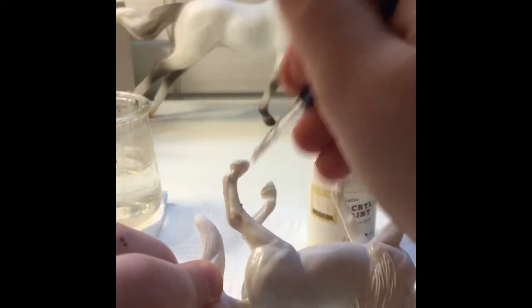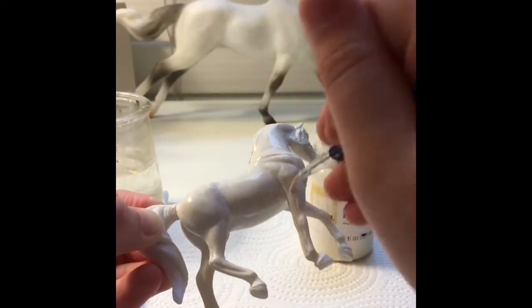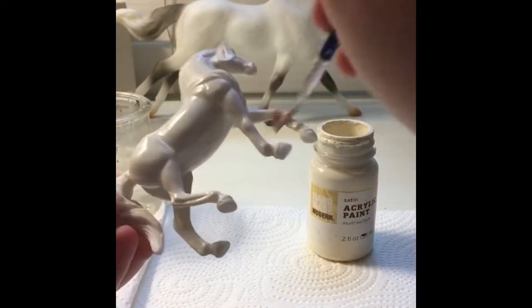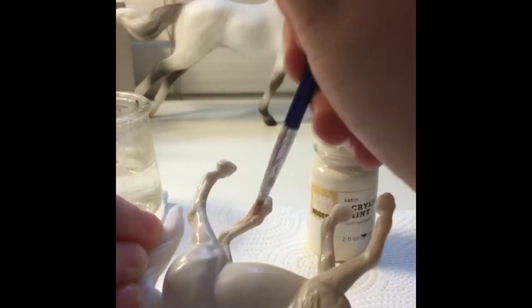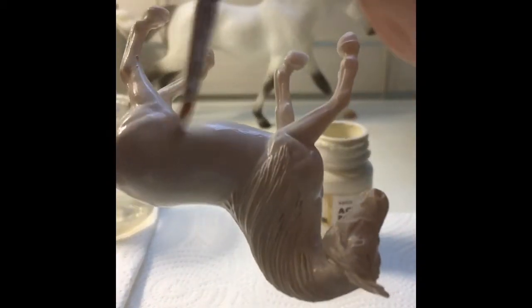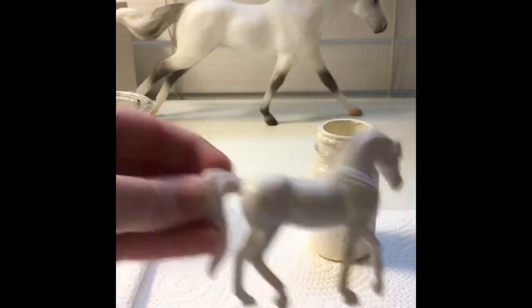I wanted to have multiple coats of this white. I didn't want the bright primed white color on it — I didn't like it. I wanted more realism, so I used this egg color. It's like an off-white and it's really good.